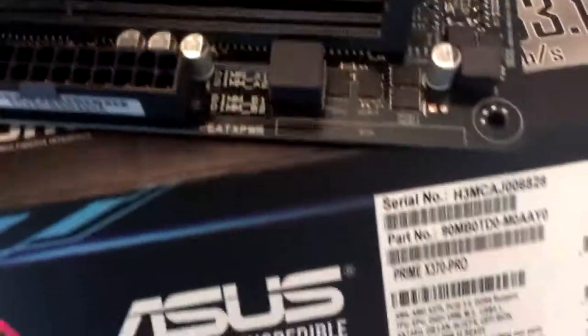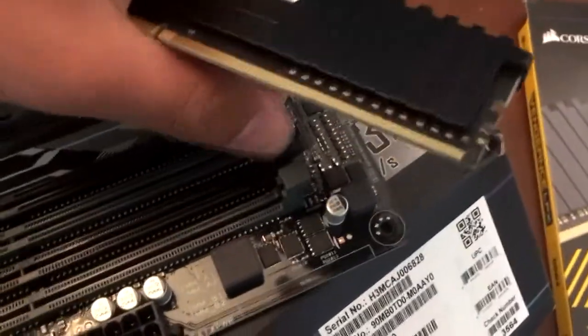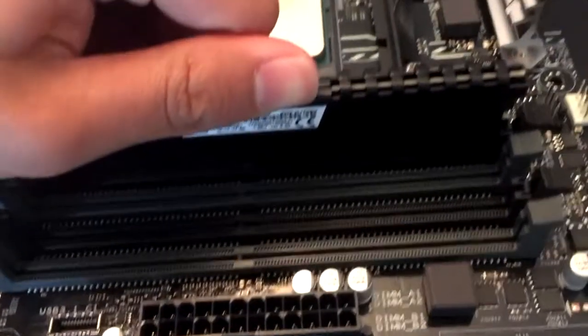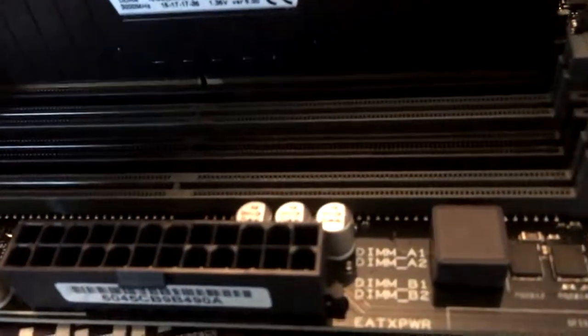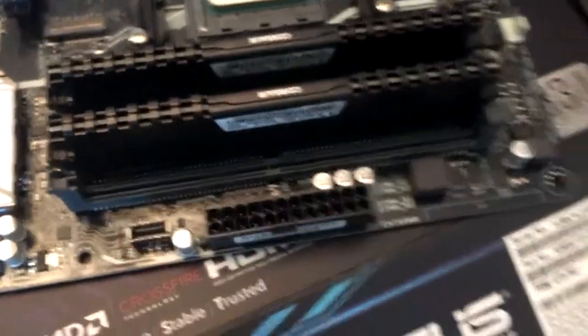Okay, part two. Let's see, where do we put this? I have to take these things and go like that. I think I broke it — that didn't sound good but I'm assuming it worked. Let me do it with the other one. Oh there you go, that's what I needed. There you go — RAM, CPU, okay.